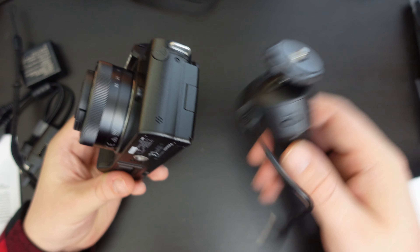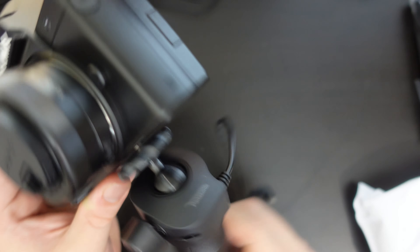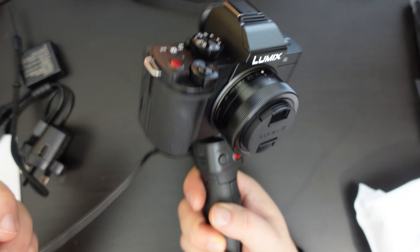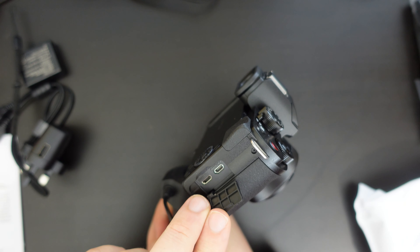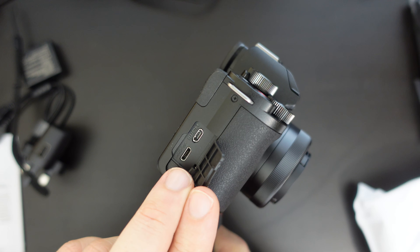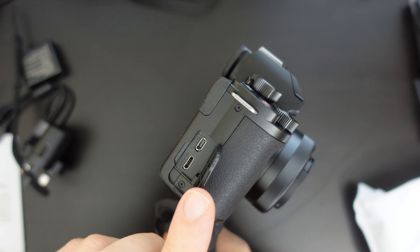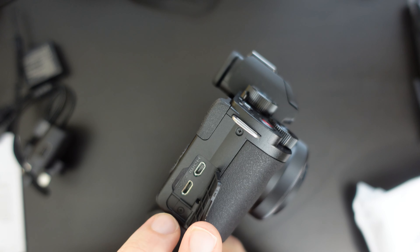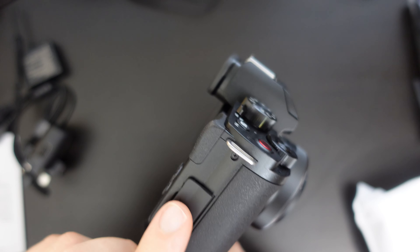This is a camera optimized for and targeted at vloggers, which is why the monopod and tripod option comes in — it's all about using this to vlog. On the side you'll see a Micro HDMI port for connecting your camera to a TV or via a USB capture card to your PC, so you can use this as a webcam. There's also Micro USB for charging and transferring data.